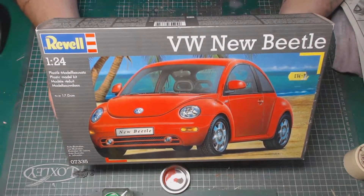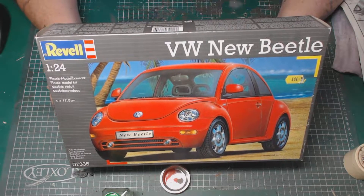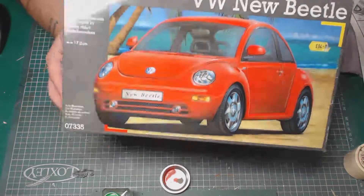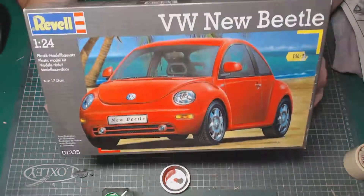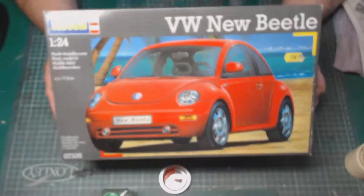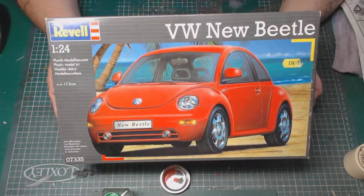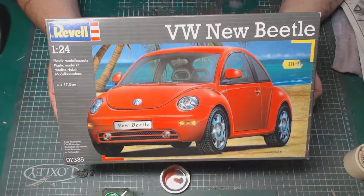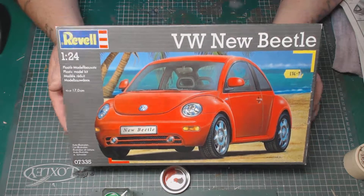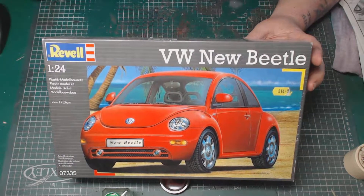If you're just starting off and you want to get into building models of cars, I would recommend this one. It's skill level 3, and you haven't got all the malarkey of building an engine and things. There's been no fit issues whatsoever on this kit. I was going to do a build video but I got into it and before I knew it, it was finished.